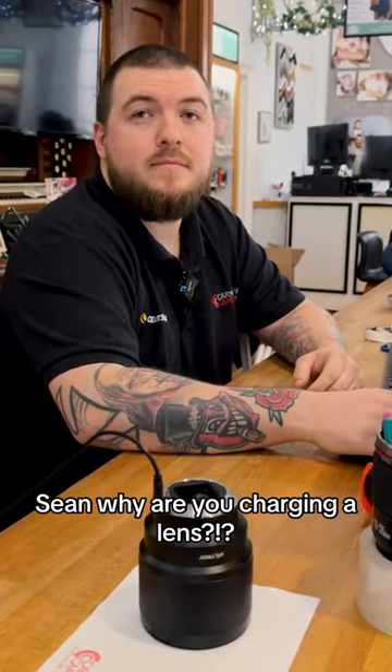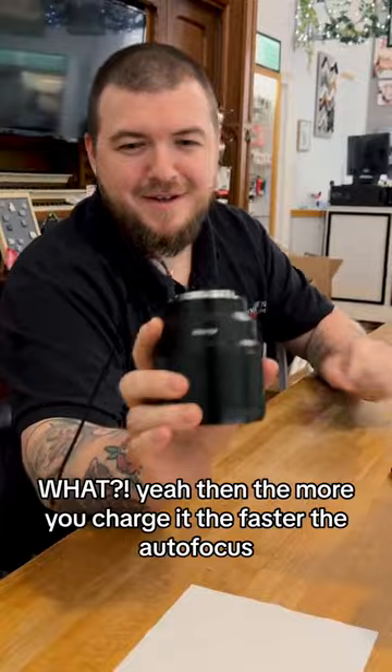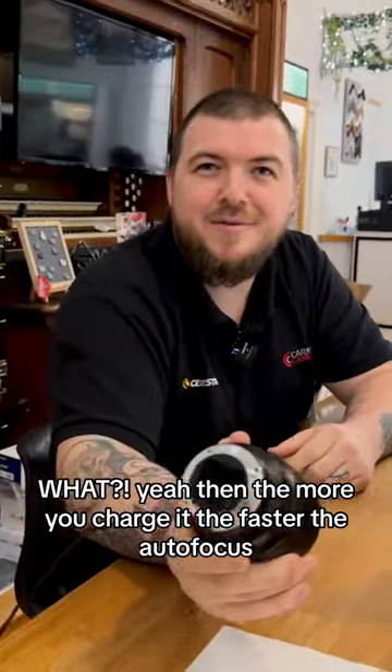Sean, why are you charging a lens? To make the autofocus nippier — the more you charge it, the faster the autofocus. No, just kidding.